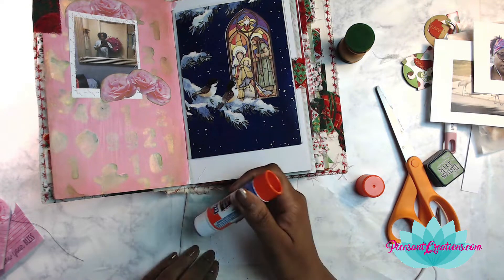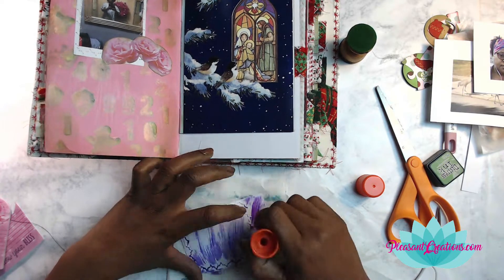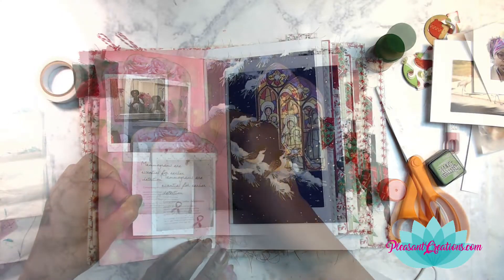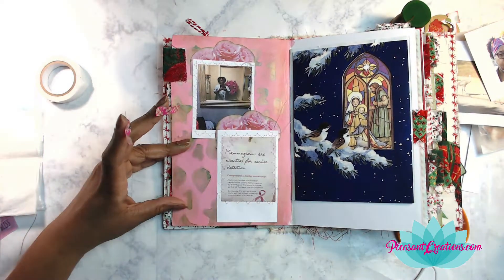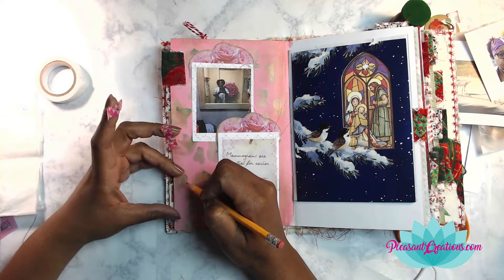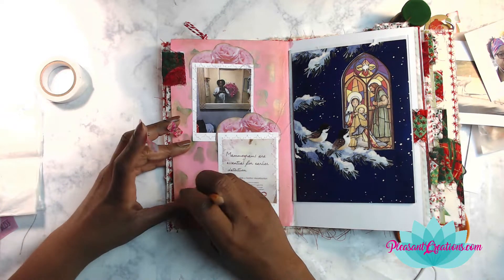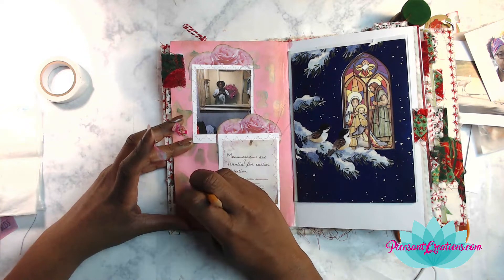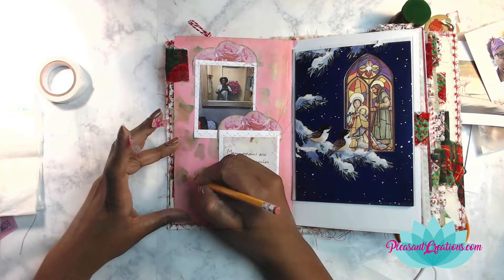The first picture you see up there is me taking a photo of myself in my hospital gown right before I went in to take my mammogram. The second picture was actually a sign on the wall that talked about early detection for mammograms. At this point I was really feeling myself — I said I am going to be a true artiste — and I decided I was going to draw the womanly anatomy on here.